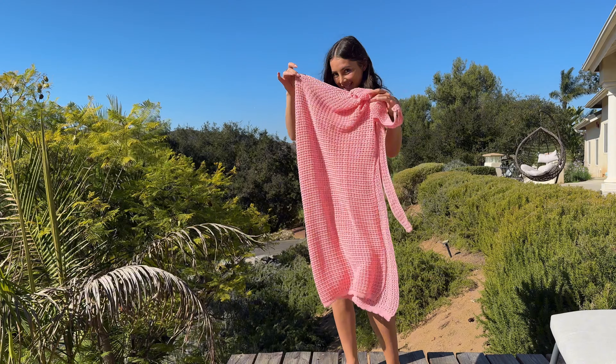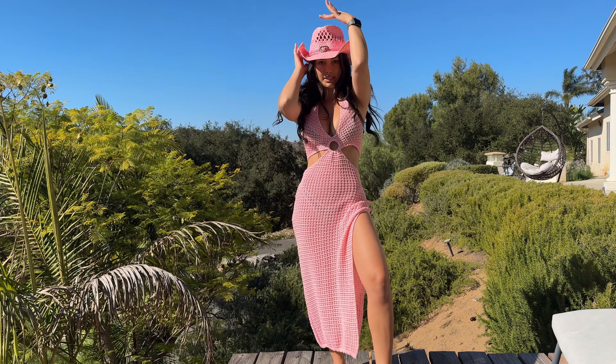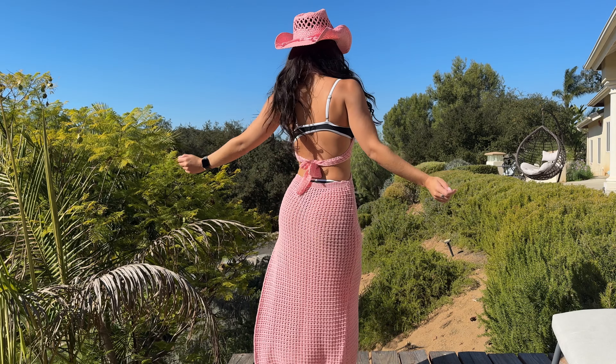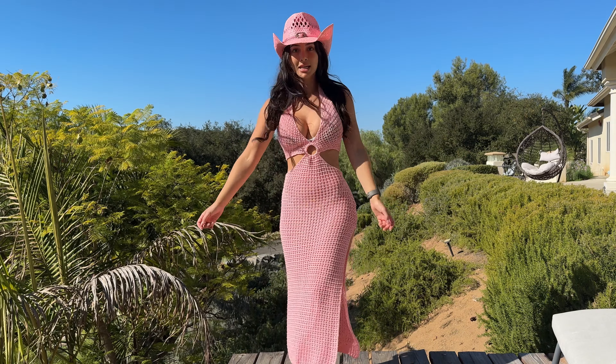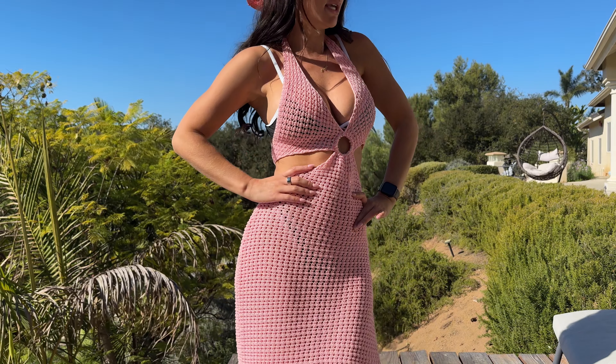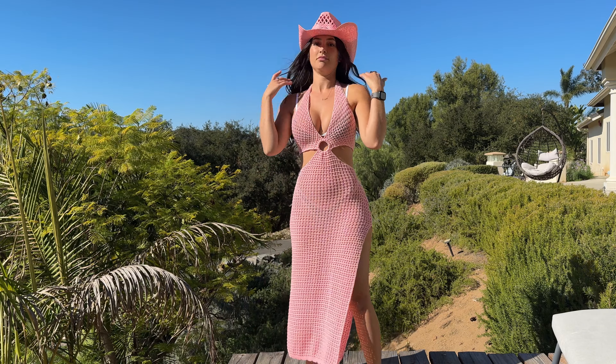I have this cute pink cover-up. We can put any of the bikinis underneath it, so let's try it on and see how it looks. I had to pair this one piece with this pink cowboy hat that I have because I love it. How do we like it? It is so stinking cute. I think it fits amazing. Love it with the pink hat too. Favorite.